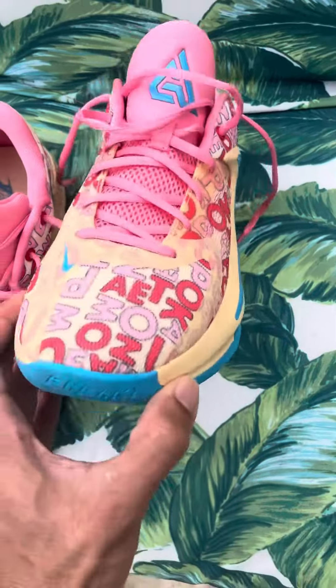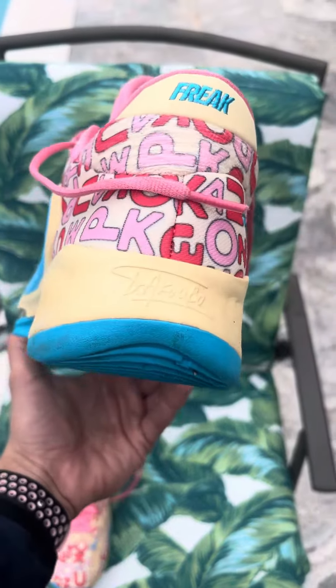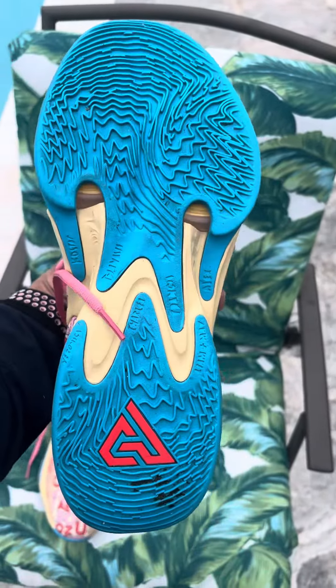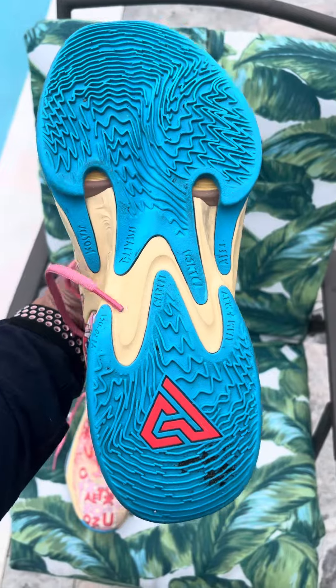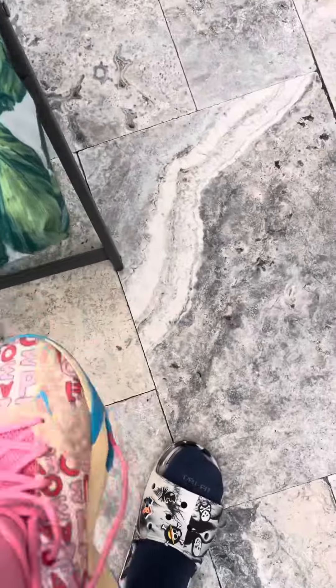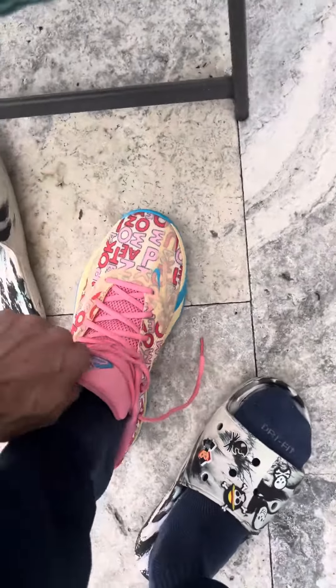Overall, nice shoe. Comfortable. For traction, very freaking nice. For all you ballers out there, I'll show you guys a quick on-foot look on these since I'm about to go to the gym now anyway.